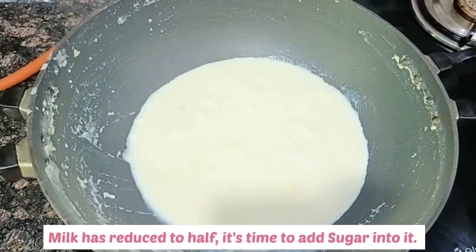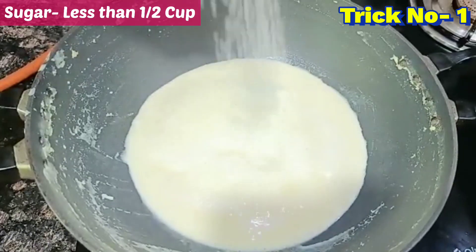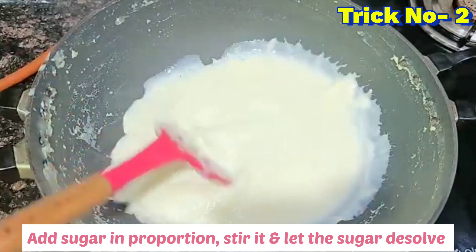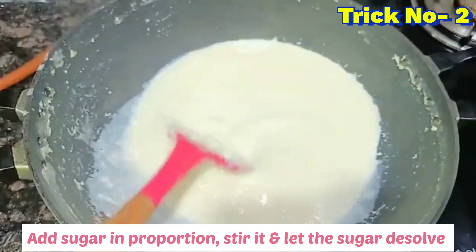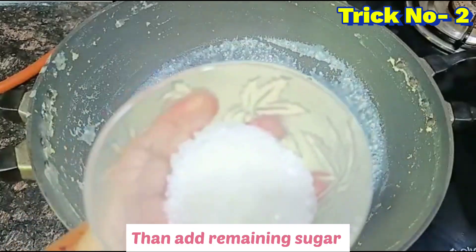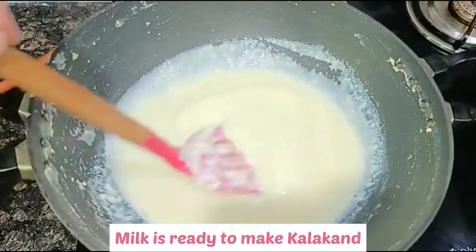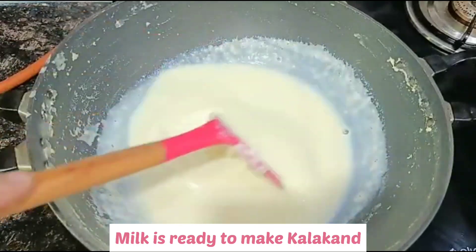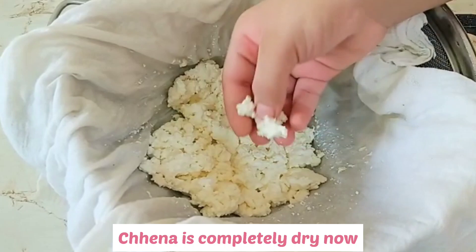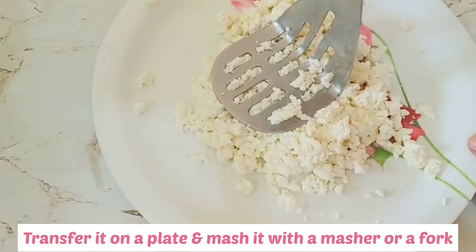Once the milk has reduced, add half a cup of sugar — this is trick number one. Trick number two relates to the chenna: make sure the chenna is completely dry. Now use a fork or masher to mash it thoroughly until smooth.